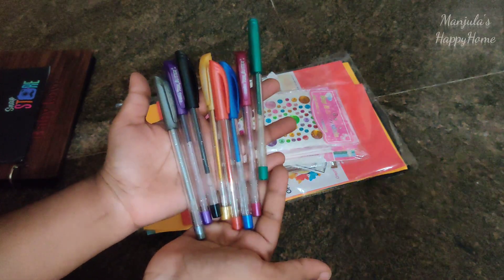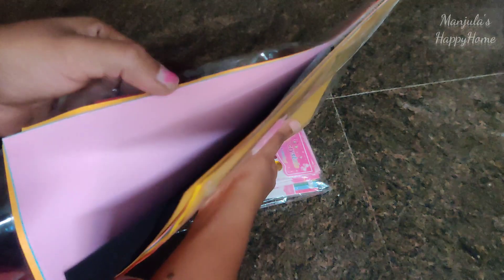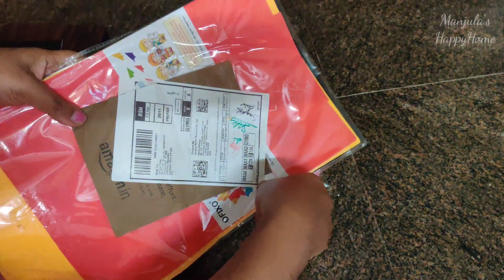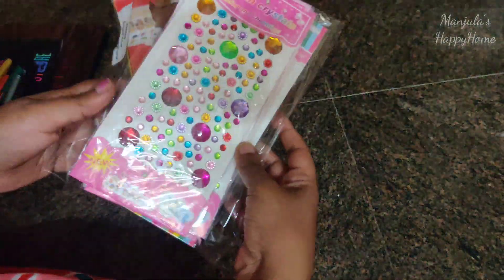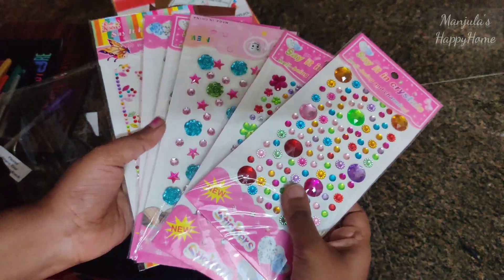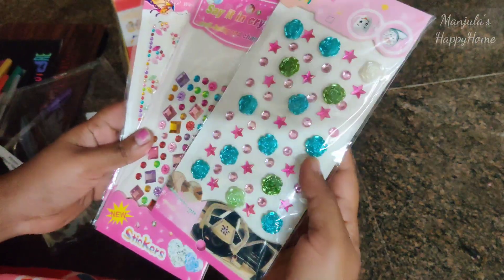I'm going to keep these pictures and pump it up. These are the color sheets — almost 100 sheets in this pack. I will use 6-7 colors from this pack. I am going to use this memory book with these color sheets and stickers. I usually use these art crafts.